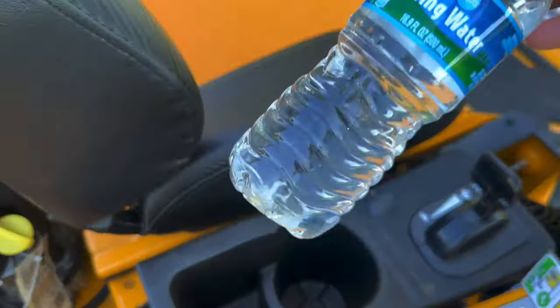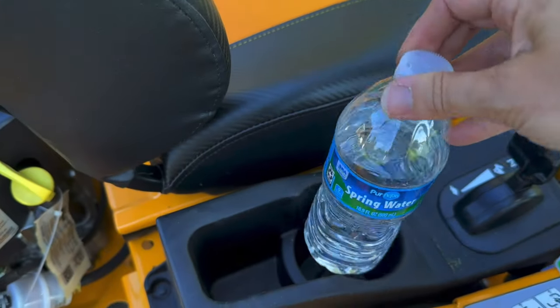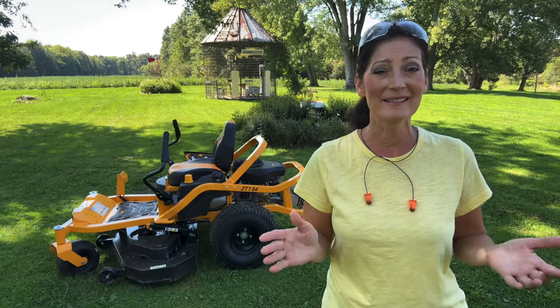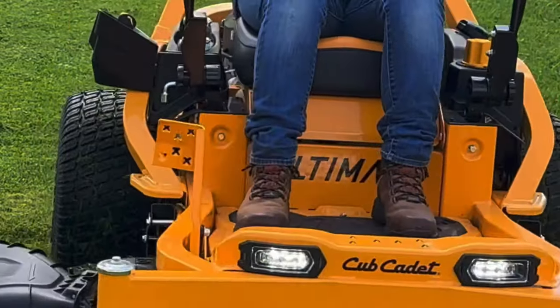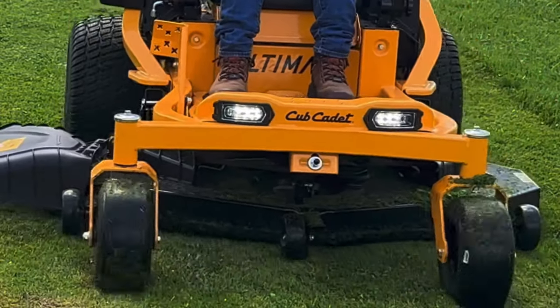It even has a cup holder located right here, which is something I never used on my old mower because it was such a bumpy ride — I didn't dare take a drink with me. The mower also has dual LED headlights that come on automatically if the lighting conditions are low.